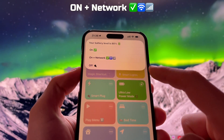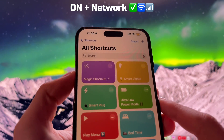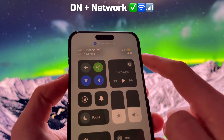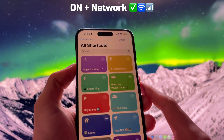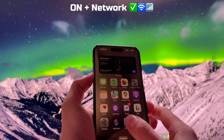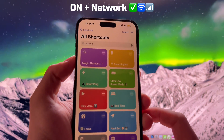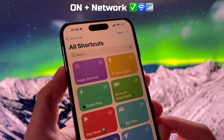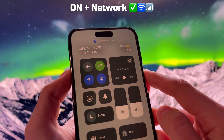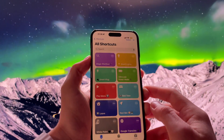The second option, On Plus Network, should be used if you want to extend the battery life on your iPhone while still using the network and being able to use the internet, while disabling the most power demanding options. Basically, this is the same Ultra Low Power Mode, but it allows you to stay connected by keeping the cellular data and Wi-Fi enabled. I use this option when I know that I need to survive the whole day without the possibility of recharging my iPhone. This shortcut is a true lifesaver.